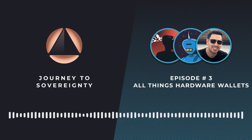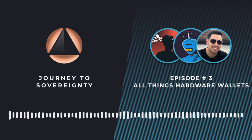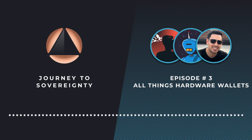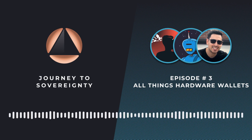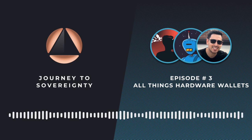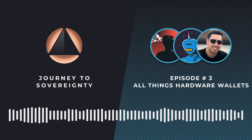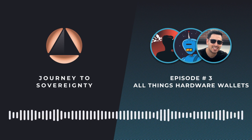For this episode of Journey to Sovereignty, we're going to start a series that deep dives into Bitcoin as a tool for sovereignty. The first and most basic step to getting sovereignty through Bitcoin is holding your own keys. But what's actually the best way to do so? Are hardware wallets, or signing devices as they're sometimes called, the best tool for everyone? And how do they even work? I'm joined by Bitcoin Q&A, Head of Customer Experience here at Foundation, and our CEO and co-founder, Zach Herbert.